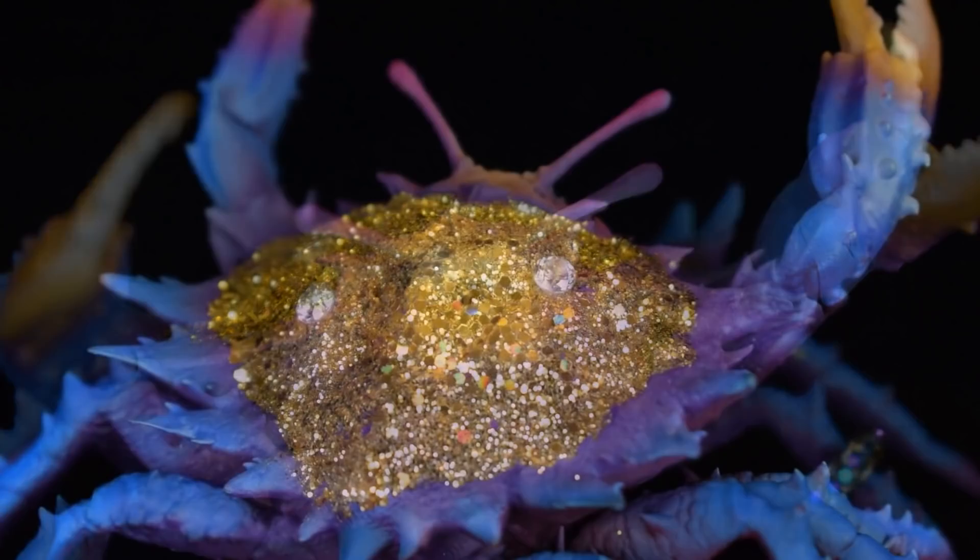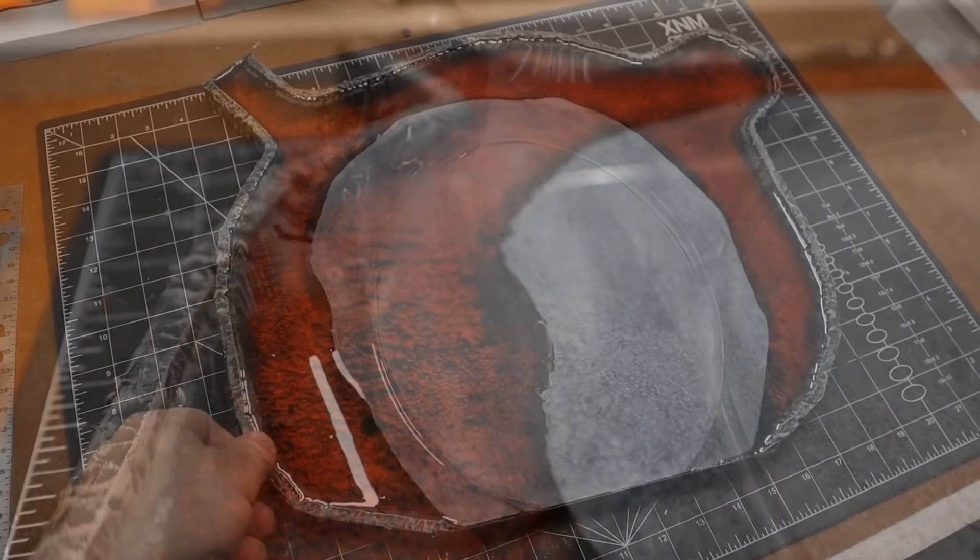Today I am going to pull off a stunt that I guarantee no other YouTube miniature hobbyist has ever done. I will also attempt by far my most massive resin pour ever and continue to cleave my way through White Plume Mountain. Stick around.